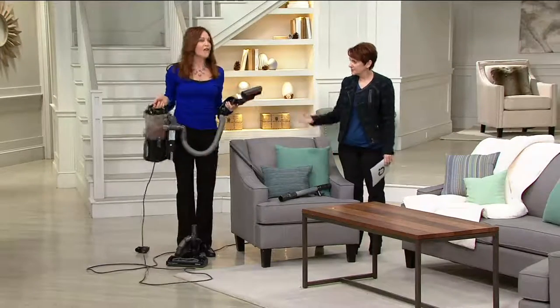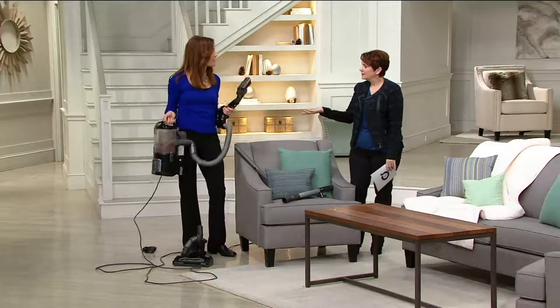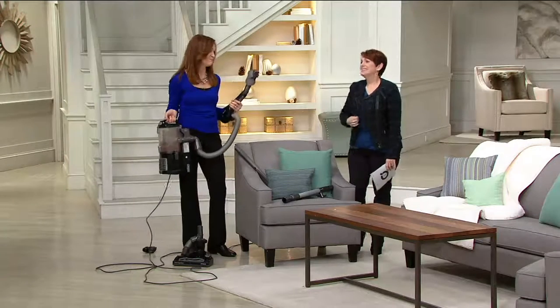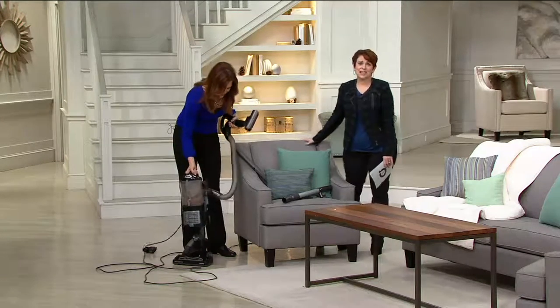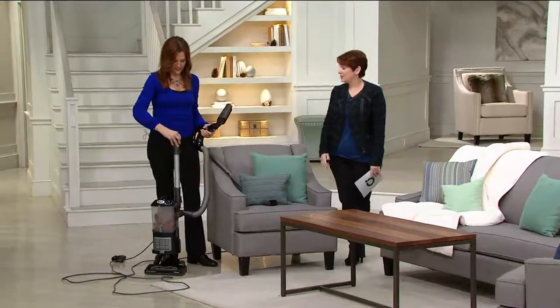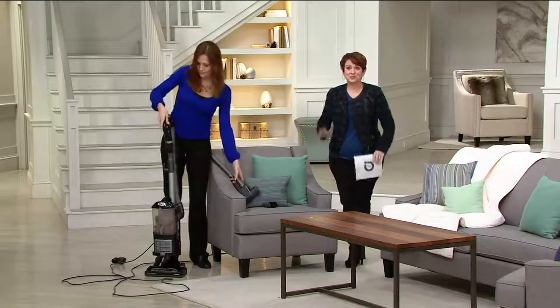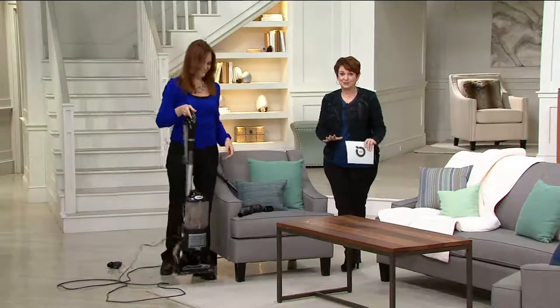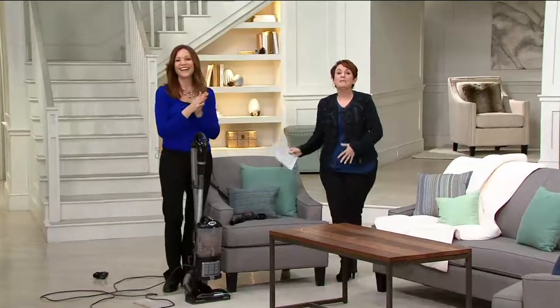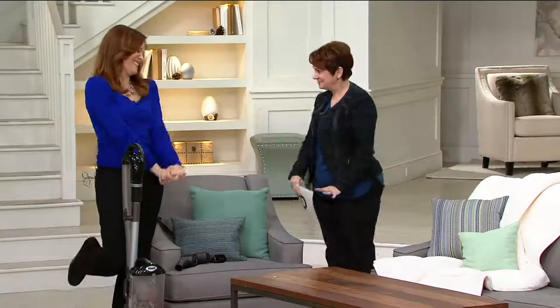With one little click of the button, the wand detaches and now I have the full rotating brush roll to take to my car, RV, or up the stairs. A lot of times the dogs and cats are in the cars, and even in carriers the fur is still circulating. This is final quantity — if you want it, get on the line. Happy new year!